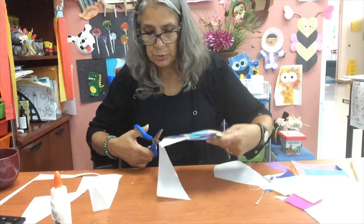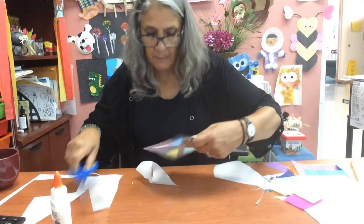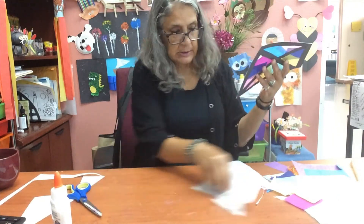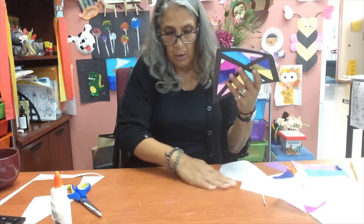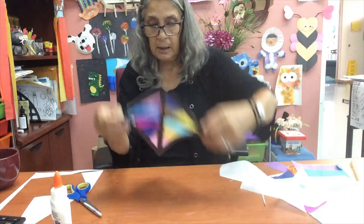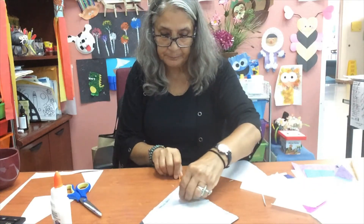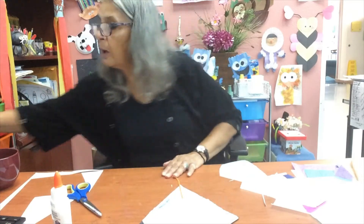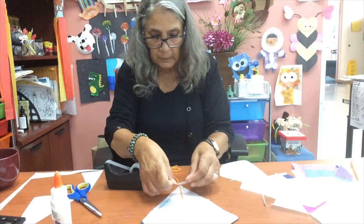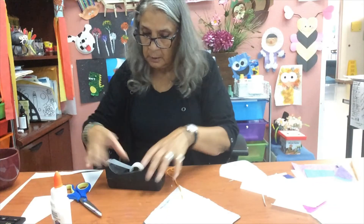You don't have to glue the string on if you don't want to — you can just put a piece of tape, and I'll show you how to do that. Now you want to turn it back and make sure your area is nice and clean, that there's no glue. So this is how it looks — this is the back. You can glue the string on there if you like, but for me I'm just going to go ahead and tape it on so I can show you how it's going to look.